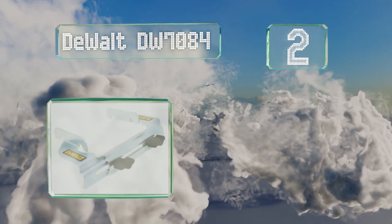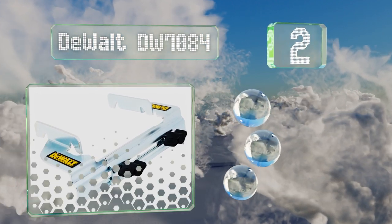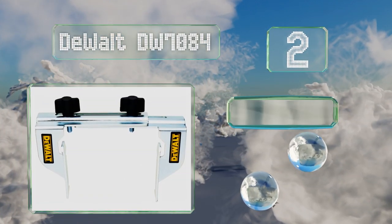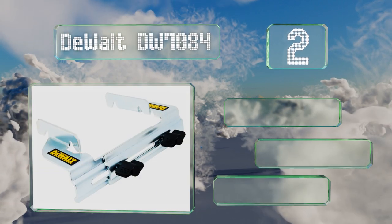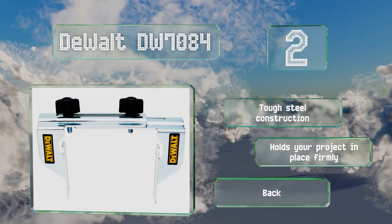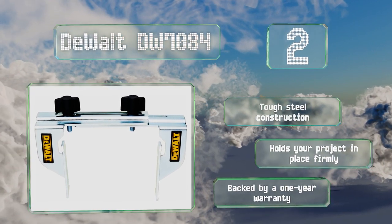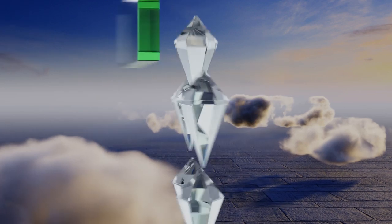At number two, the DeWalt DW7084 provides for accurate vertical positioning of your materials for smooth, precise cuts every time. It does so by way of two sturdy stops, one for each side of the blade, and a pair of hand-tightened wing bolts. It's a tough steel construction that holds your project in place firmly, and it's backed by a one-year warranty.